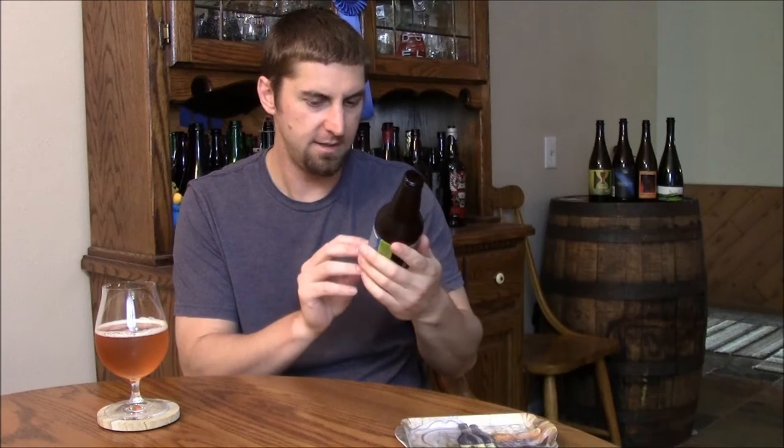7.5% ABV, 87 IBU beer. I've had this a few times, including I think the first time at the Great American Beer Festival. I've had some bottle shares as well. I'm a big fan of it and I'm looking forward to reviewing it. It's definitely a West Coast style IPA coming out of the Midwest, Great Lakes region out there.